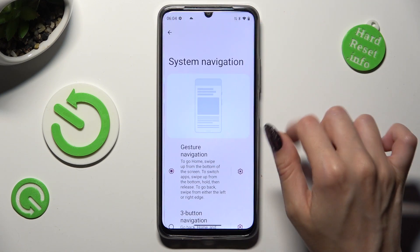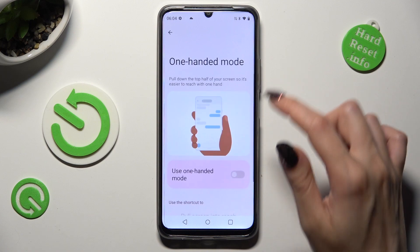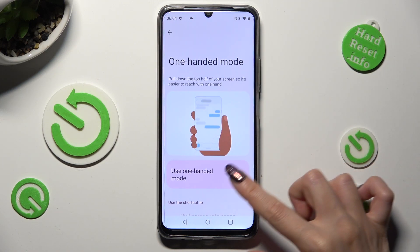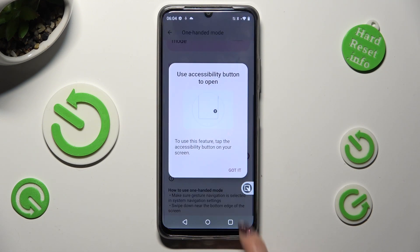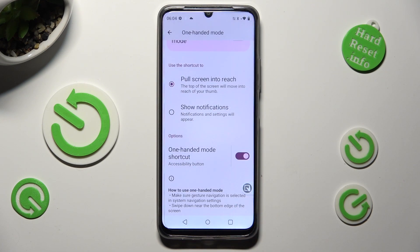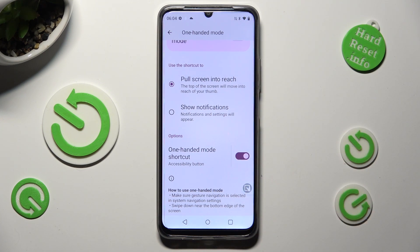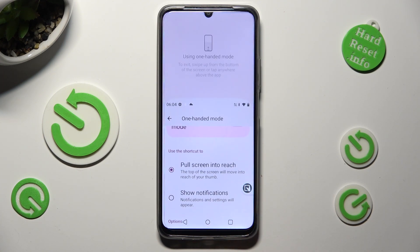If you are using 3-button navigation, this one-handed mode option will be disabled. So to use one-handed mode, scroll all the way down and click on the switcher next to One-Handed Mode Shortcut instead. Tap on Got It, and click on Pull Screen Into Reach if it's not on. Then just tap on this little shortcut to enable or disable one-handed mode.